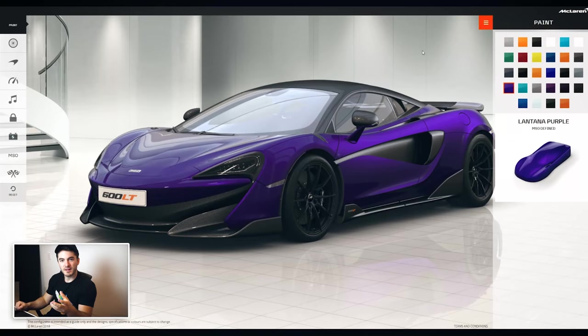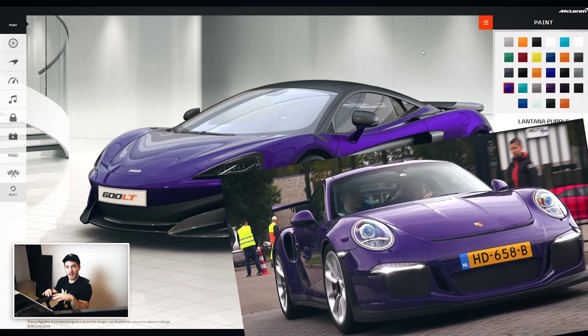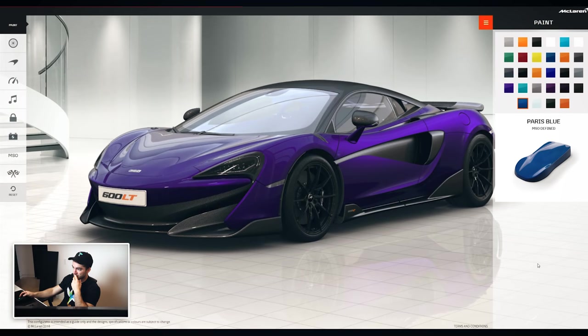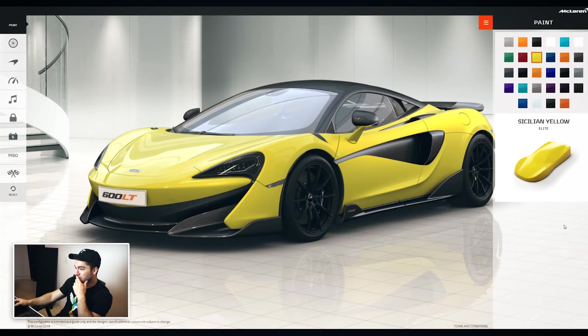You wouldn't think necessarily that purple would be the way to go for a supercar, but Porsche with the GT3 RS had their Ultraviolet — a flat, non-metallic purple. I think both Movine and Lantana are metallics, and they look really nice. It's really tempting. There's also Paris Blue, which is a metallic darker blue. You almost can't go wrong with all the colors I've chosen so far — combined with all the carbon fiber accents and the black wheels, it all works pretty well. Even yellow doesn't look too bad, and I'm normally not someone who goes for yellow.